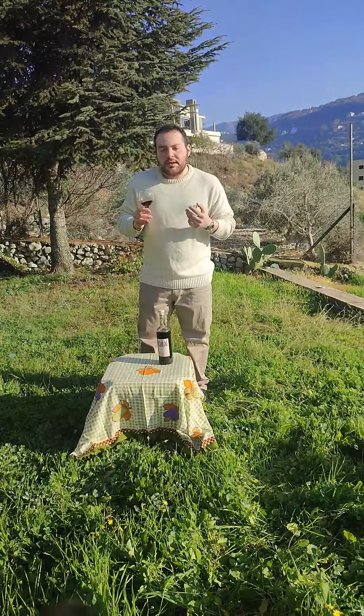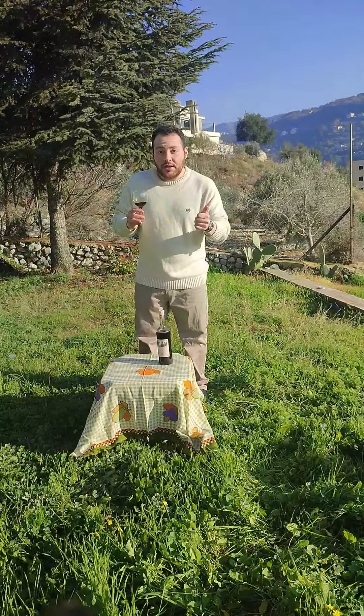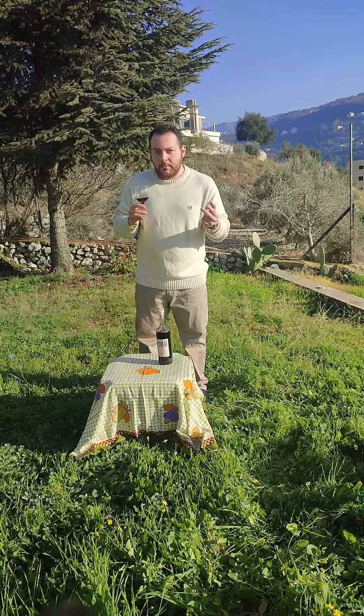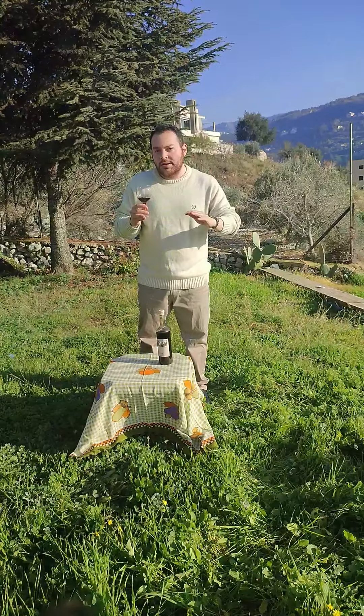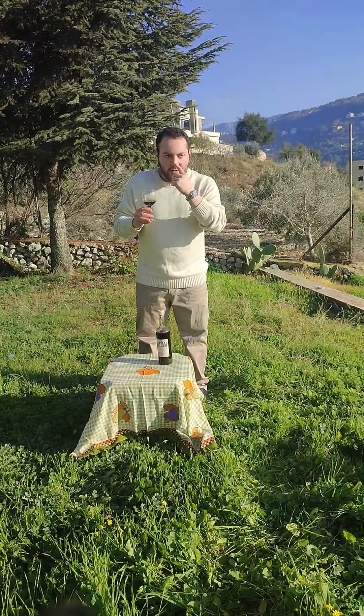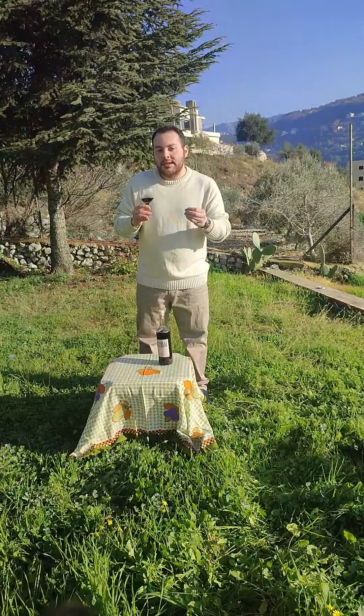On the palate, I was able to taste honey, fruit jam, and pineapple. It's very simple — not a complex wine. The aromas are very obvious on the nose and on the palate, and it's very pleasant.